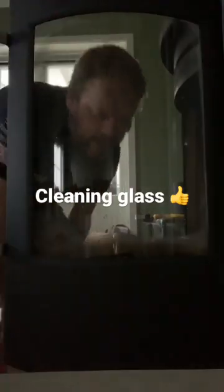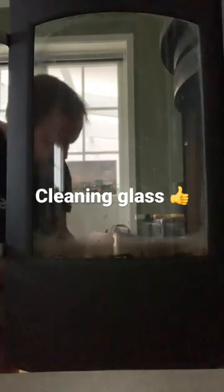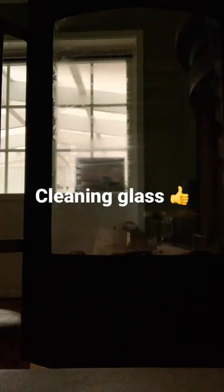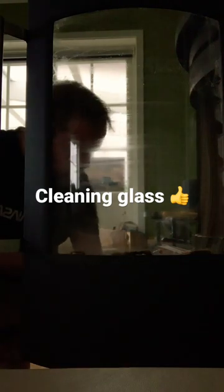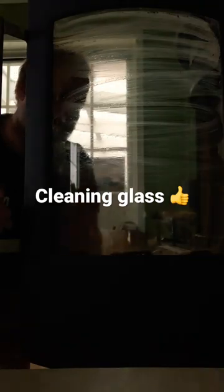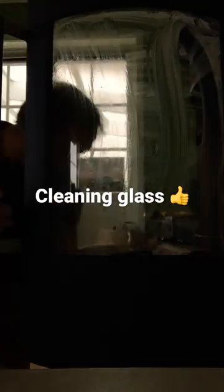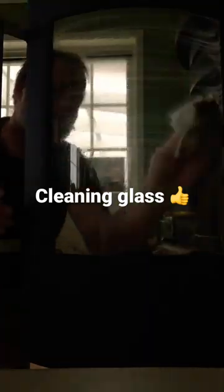I am cleaning the glass with ashes from the stove, a little bit of water, and paper towel. There is grime and soot here. Then you take a little bit of water to wet the paper towel and clean it off.